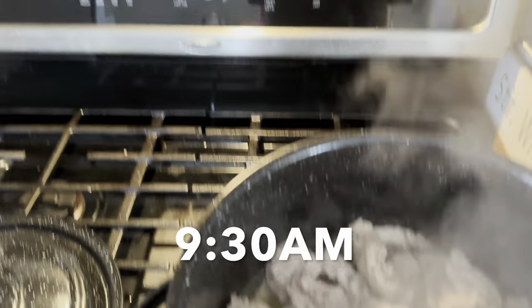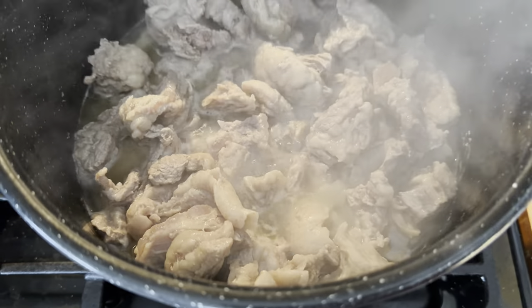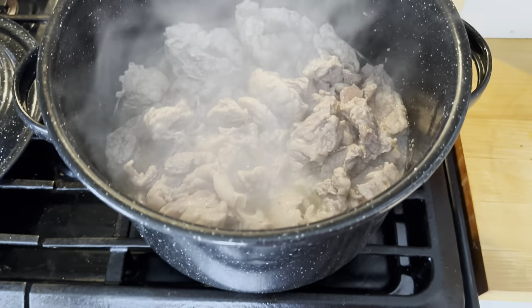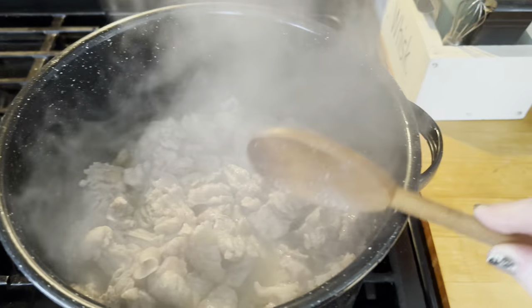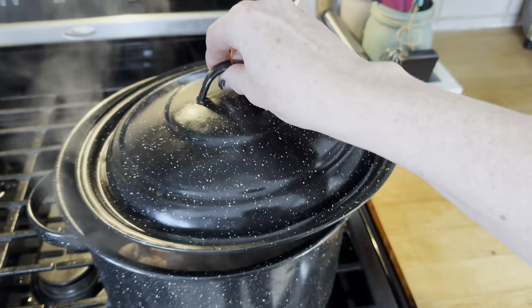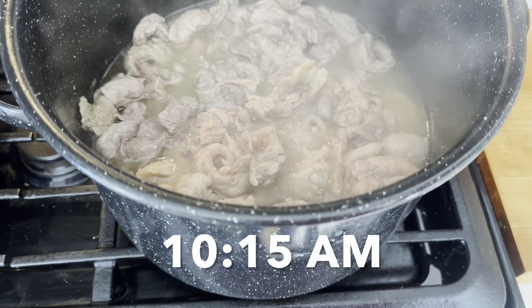It is 9:30 and this has been going for about half an hour. Things are starting to bubble here a little bit. I turned the heat down to low and gave it a little stir, put the lid back on and let it go. This is starting to cook down nicely.